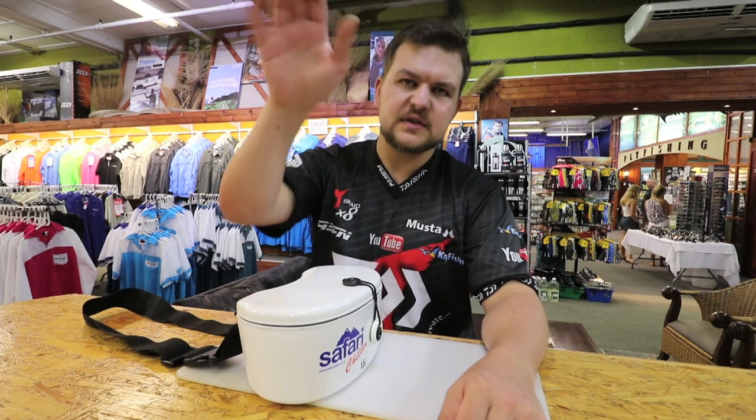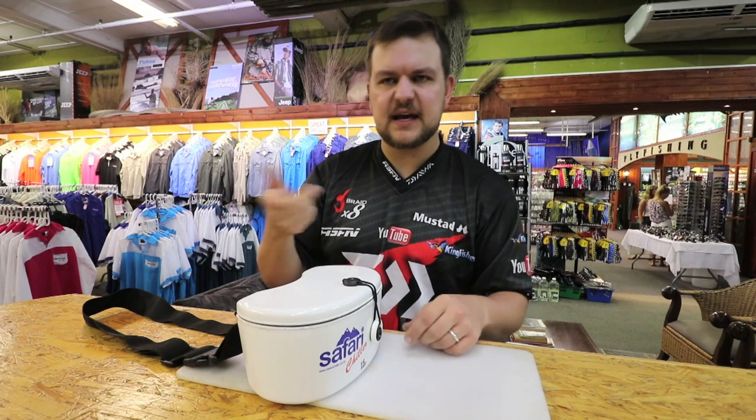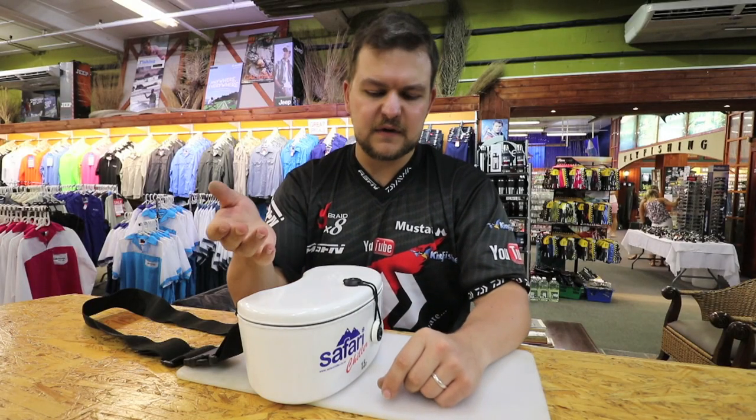You've got your baits in here, you've waded through, you're standing on the bank. You can throw, hook your fish, land it, measure it, tag it — whatever you need to do. Put a new bait on, throw again. You don't have to wade all the way back, so you don't miss out on any fish.